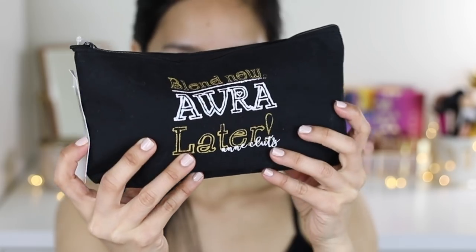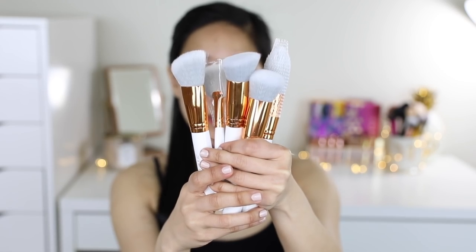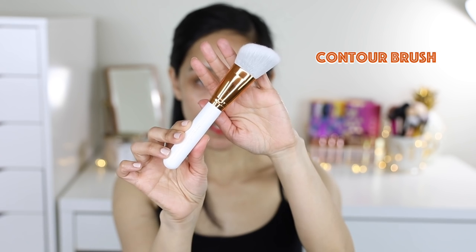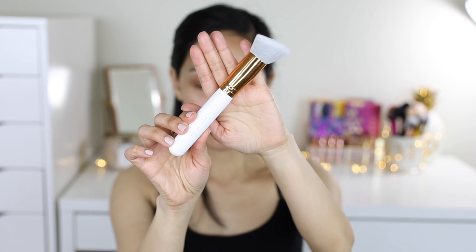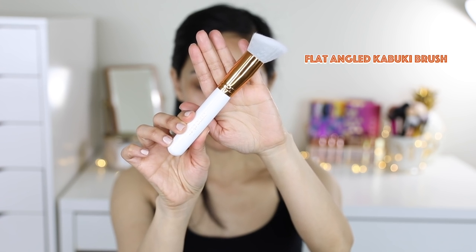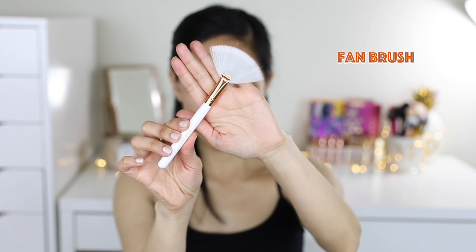This is how the bag looks like. It says here 'Blend Now, Aura Later,' and merong name dito ni Miss Anne Lutz. Naka-zipper lang siya. When you open it, andito na lahat yung brushes niya. For your face makeup, you get 5 brushes: No. 6 Contour Brush, No. 4 Blush Brush, No. 7 Flat Angled Kabuki Brush, No. 5 Powder Brush, No. 3 Fan Brush.